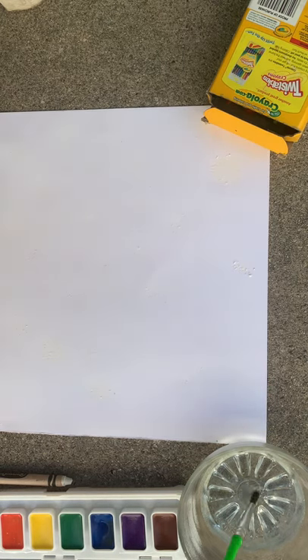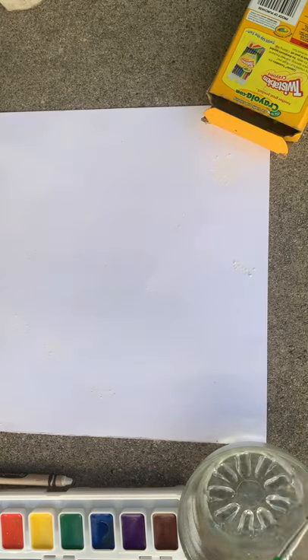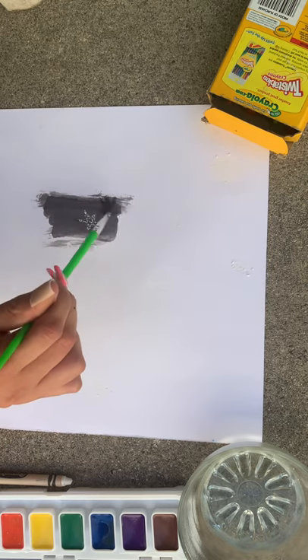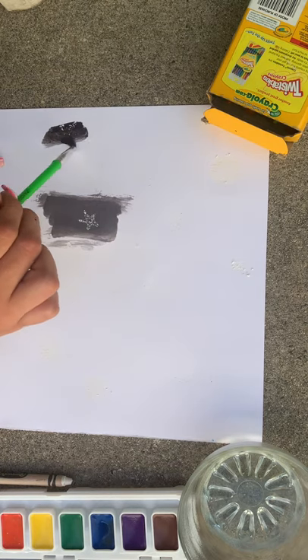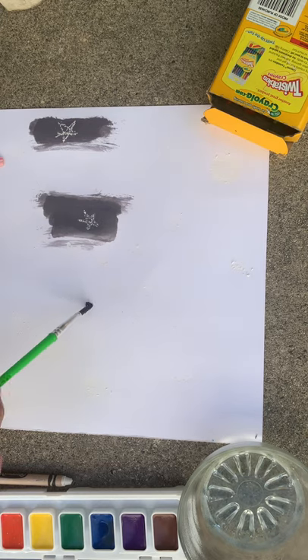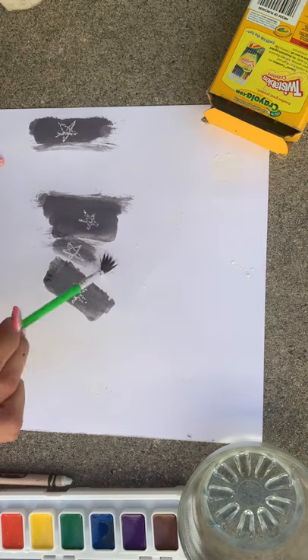Go ahead and dip the paintbrush into the water, take some of the black paint, and begin to paint. As you can see, the stars are starting to become visible. Wherever the child drew a circle, they can go ahead and paint that a different color, maybe red or orange, to represent a different planet.